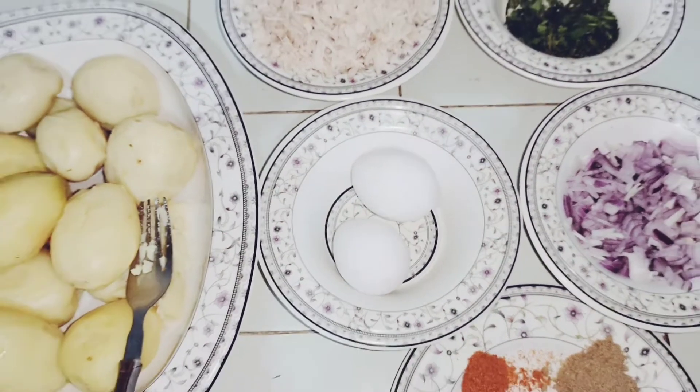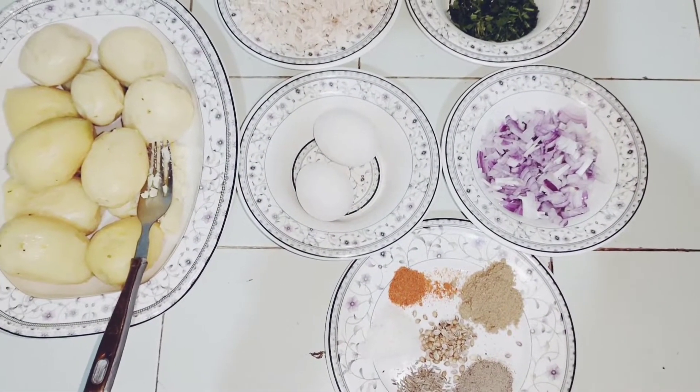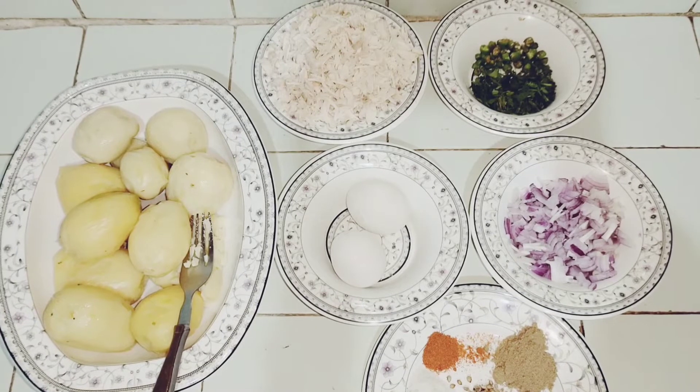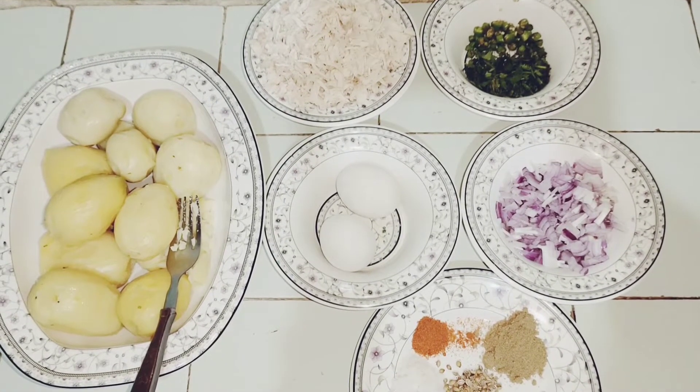ریسپی سٹارٹ کرنے سے پہلے آپ ہمارے چینل کو سبسکرائب کرنا مت بھولئے گا، شیئر کیا کریں، کمنٹ کر کے قیمتی رائے کا اظہار ضرور کیا کریں اور لائک ضرور کیا کریں۔ تو چلیے سٹارٹ کرتے ہیں آج کی ریسپی۔